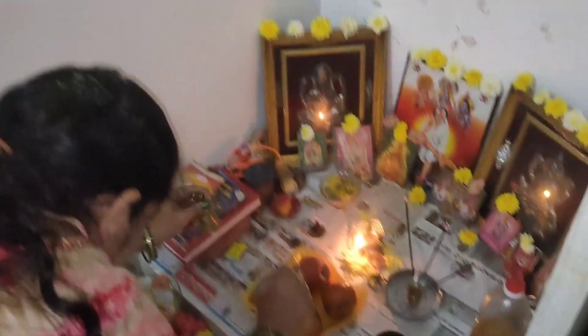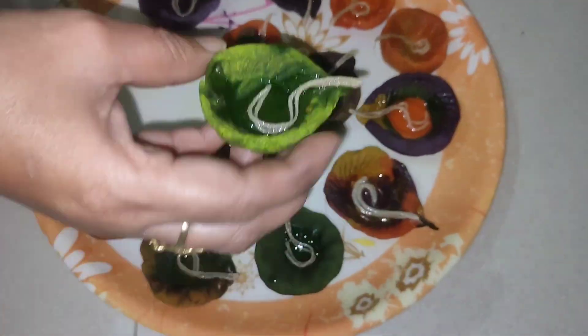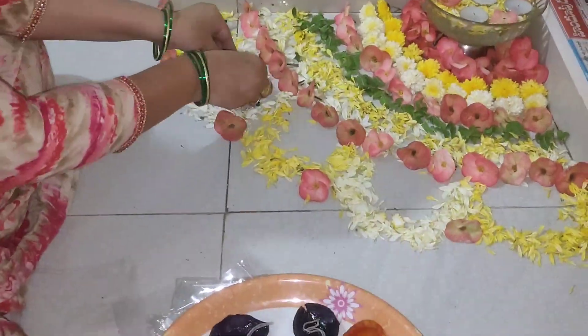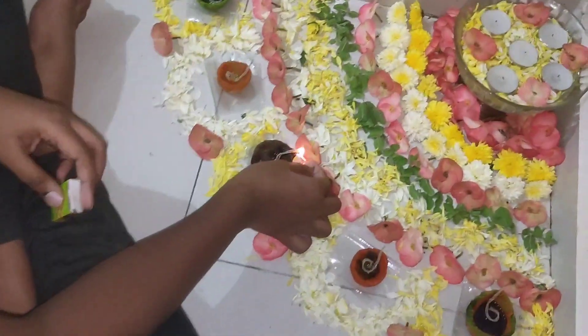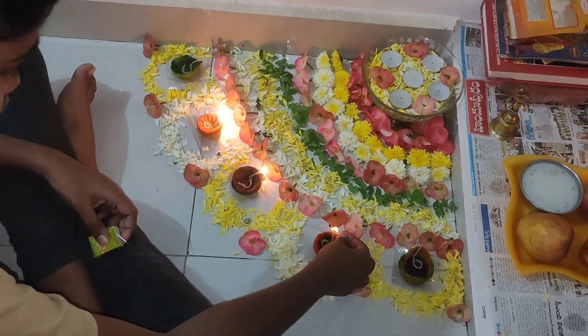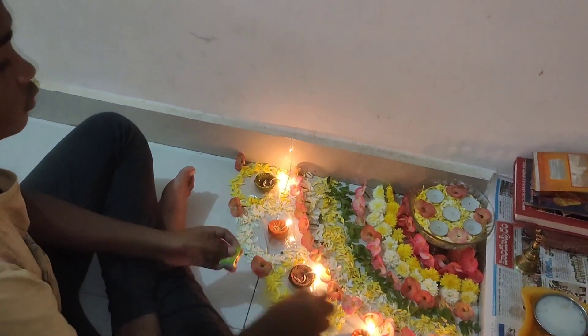I am going to put a little oil in the water. I am going to put a little bit of oil in the water — the color is so beautiful.